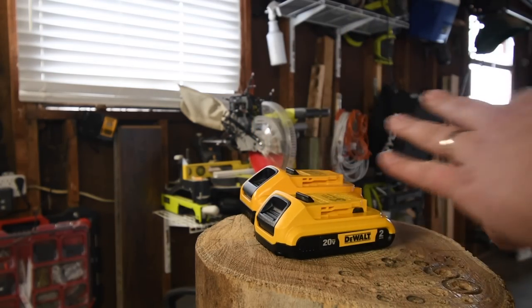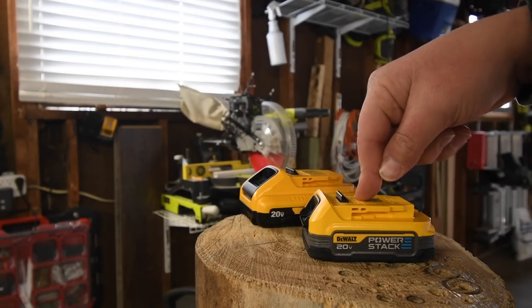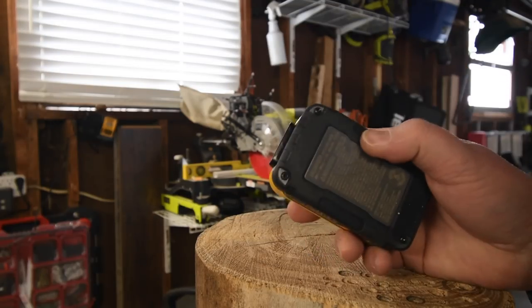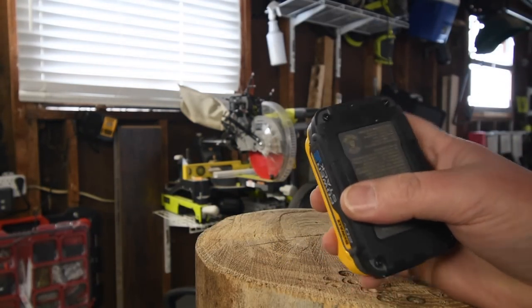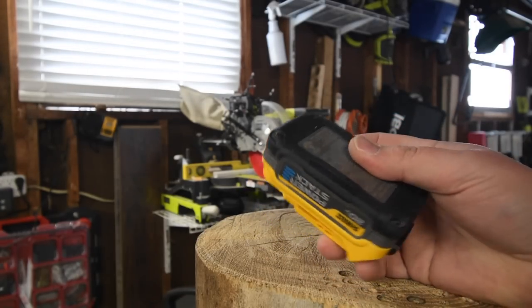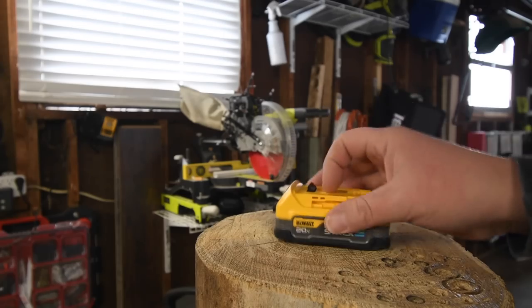I can't wait for DeWalt to make a higher amp hour version of these. One thing worth noting: DeWalt finally has a battery that has rubber molding on the bottom, which I'm a huge fan of — you can put these on finished surfaces without worrying about scratching them. Rubber molding on the bottom of this is very good.